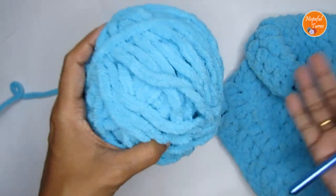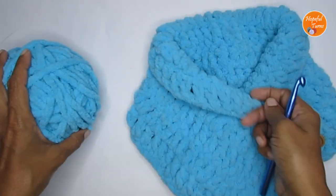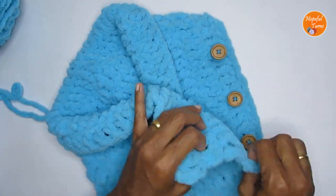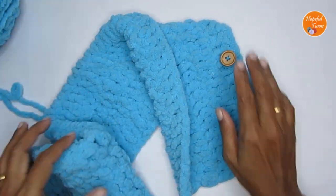The reason for using it is one, to make it really quickly, and the other is it's super soft. So if you're making it as a gift to somebody, it will keep them really nice, warm and cozy. That is with respect to yarn and the hook. Now apart from that, you would require buttons here.